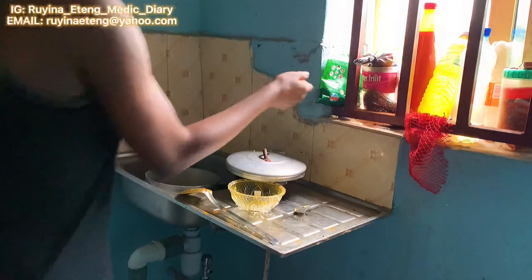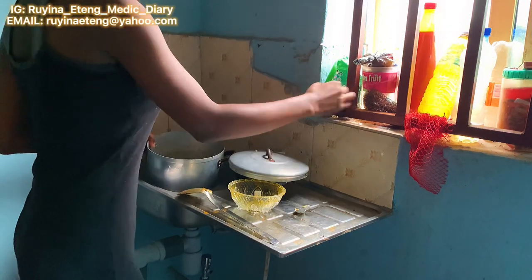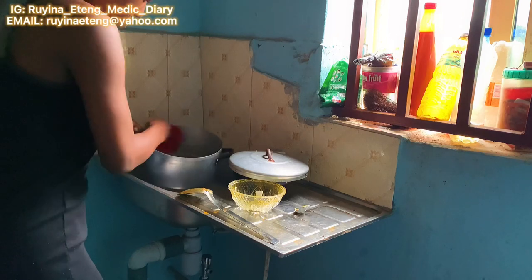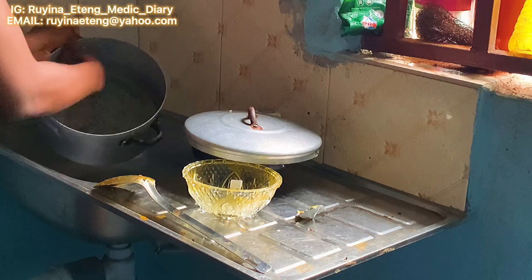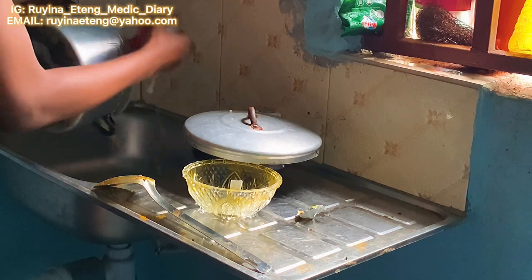Over to the kitchen — pardon my dirty sink. This is exam week, and if you're a medical student watching this, you know how difficult it is to tidy up your kitchen during exam week, especially professional exam week. So I had to do the dishes first before doing any cooking.